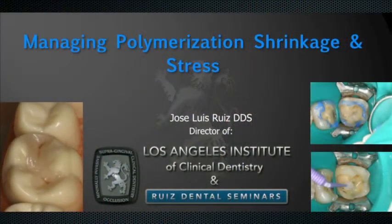Hello, my name is Dr. Jose Luis Ruiz and I'm the director of the Los Angeles Institute of Clinical Dentistry. It is a pleasure to share with you this technique of the month from Dentistry Today. The subject is very important: managing polymerization shrinkage and stress.